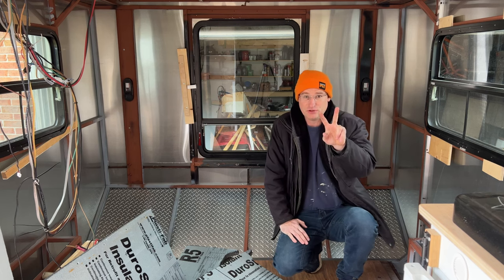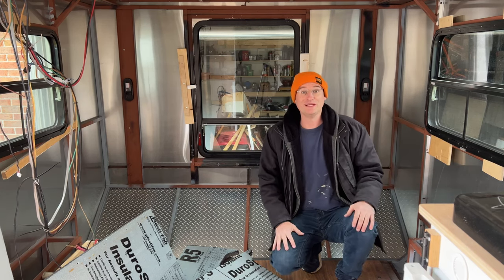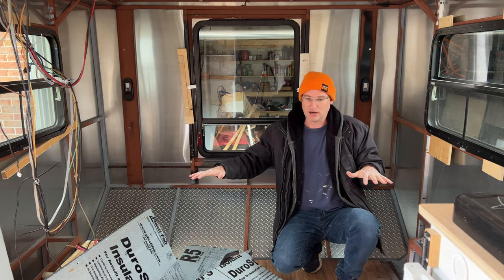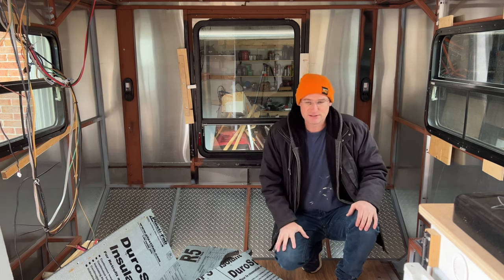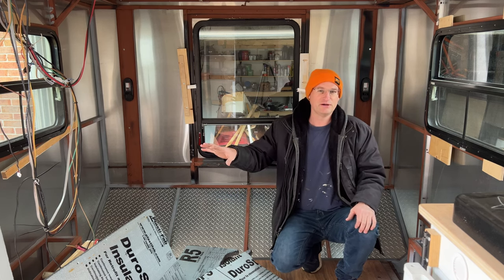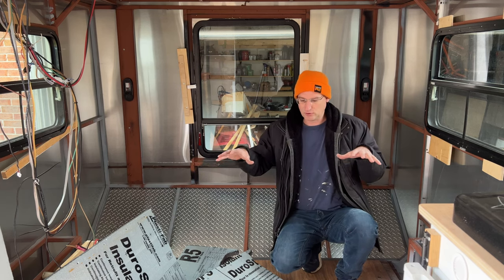Welcome back to part two of my cargo trailer expansion. The outside is done, covered in part one. Inside, I'm keeping basically the same layout as before — benches, a table, and a bed. We don't full-time in this, so I want a spot to play cards and get out of the weather, and be comfortable enough for a few people.